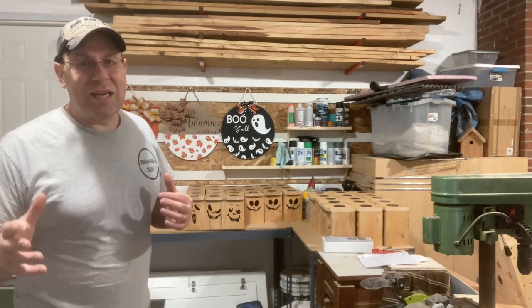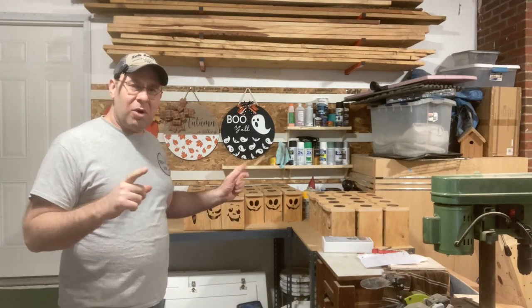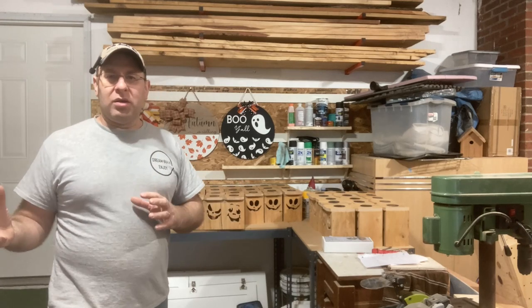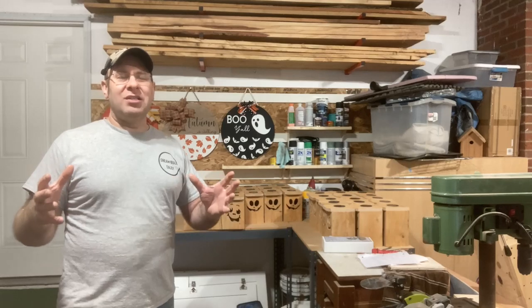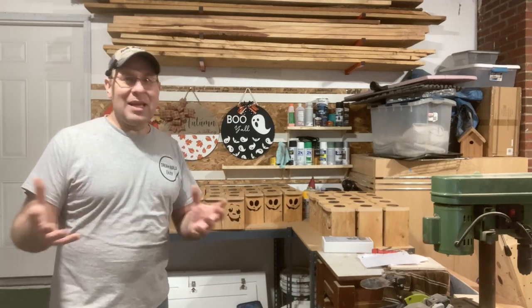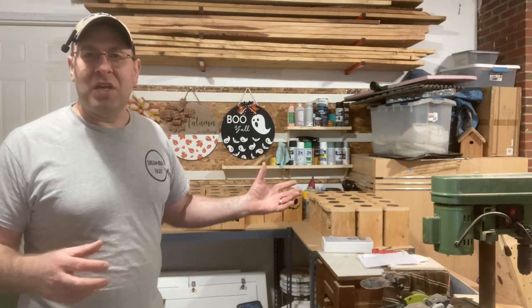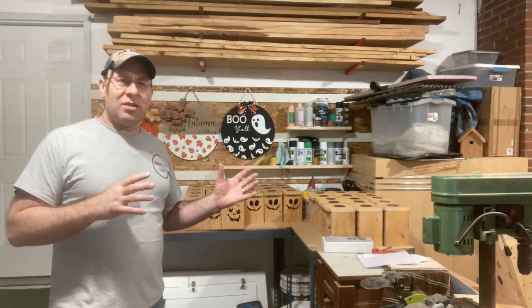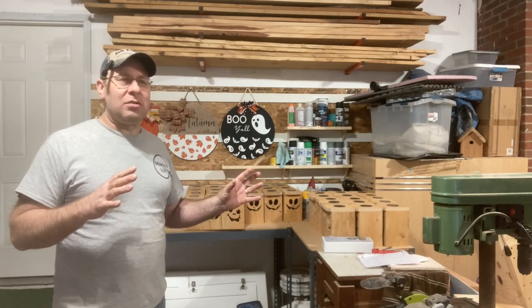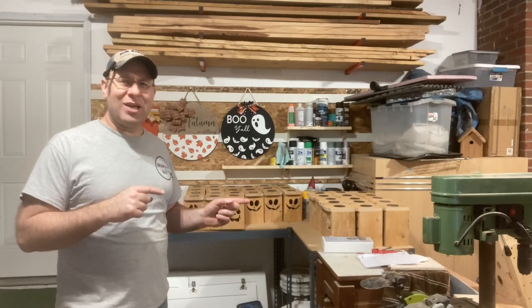There's a content creator on YouTube — I forget who it is — but he talks about smalls versus big whales, meaning those big custom jobs where you're building a $10,000 epoxy table or a kitchen for $15,000–$20,000. Those are custom things, not smalls, and I think I want to move more toward those custom things.